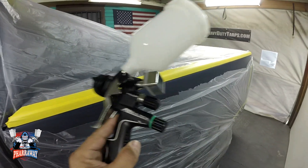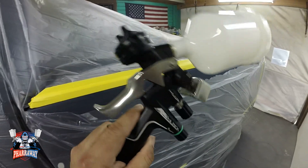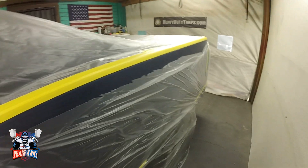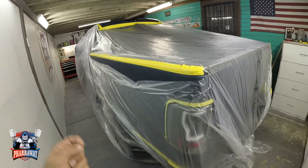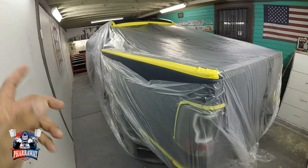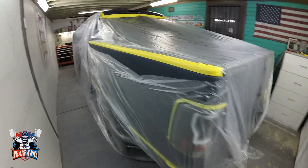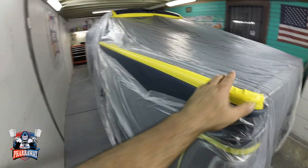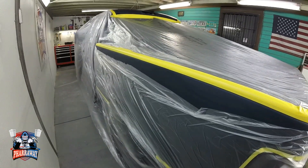Let's see how this performs on the blending and the clear. I'm going to be using some high solids clear. In this video I'm not focusing so much on how I prepared this vehicle — I'm more focused on the quality of the paint gun, how it sprays, and how the job comes out. So let's put some paint on that gun and see how good it is.